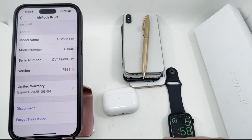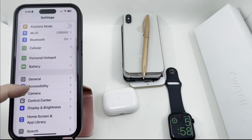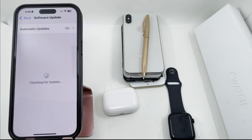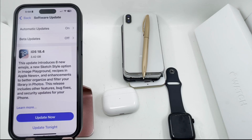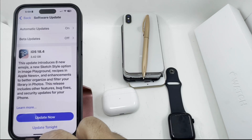You need to make sure your iPhone software is up to date. If you go to Software Update, as you can see my phone is not up to date — it's on 18.4. So it's possible your AirPods updated before this iPhone update came out. If your phone is not up to date, you need to update your phone before you update your AirPods.